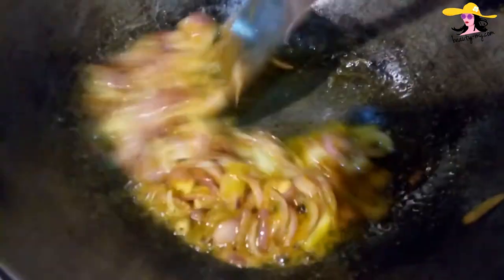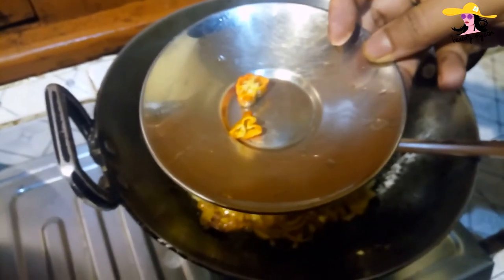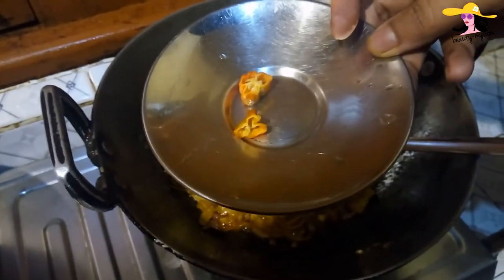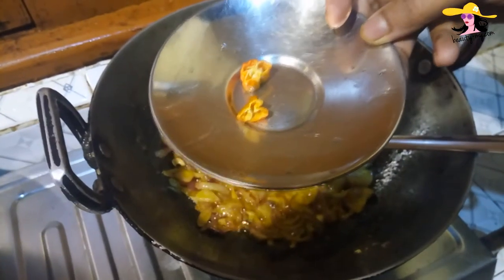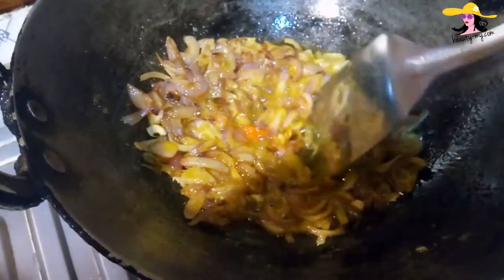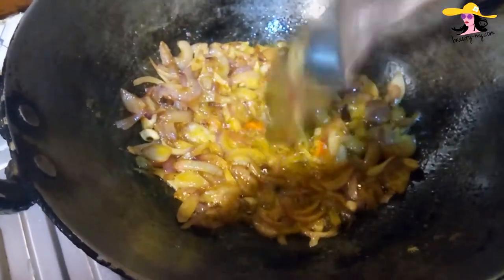Now we will fry it for a minute. Guys, I have something very special — it's ghost chili from the northeast and my husband bought it. He loves heat in his food. So I would be adding half of the ghost chili in my masala. Let me crush it a bit. Let's see how it goes.